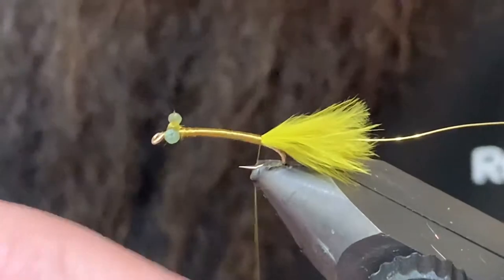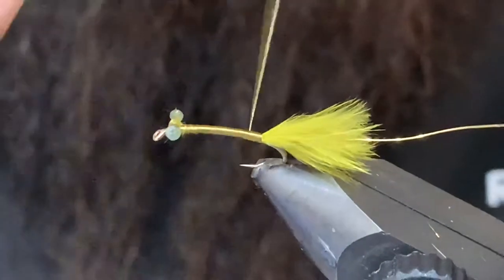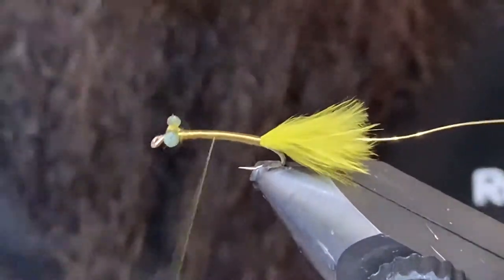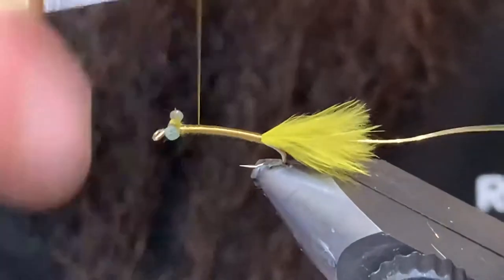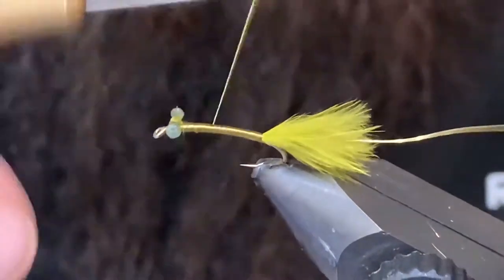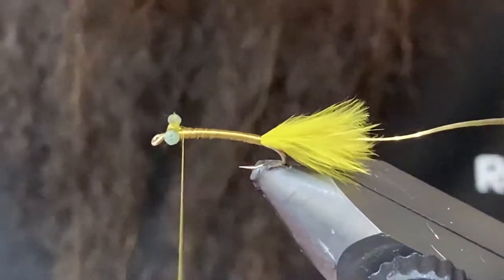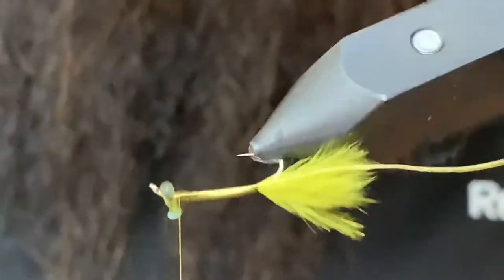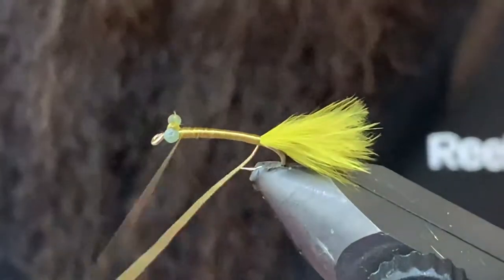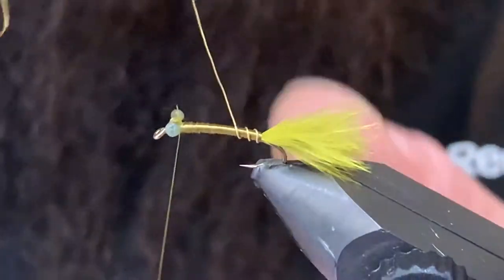Get to the back, I'll do the same thing — just want a nice smooth even body. Work a little bit more of a taper, but that marabou kind of helps with that. So that looks pretty good there.